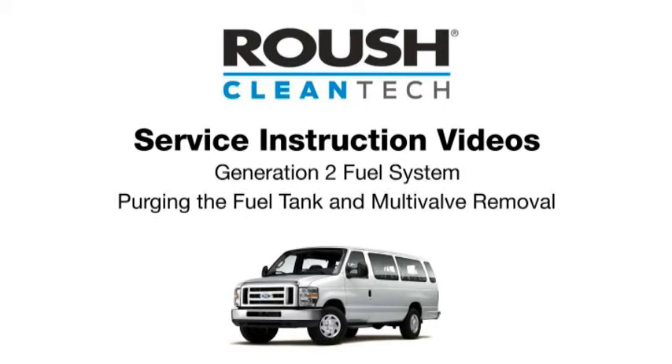This video will cover how to purge propane from the fuel tank and remove the multivalve on a Roush Cleantech propane autogas powered vehicle, allowing internal components to be serviced. These procedures are specific to the Ford E-Series van and F-Series truck with a Generation II underbody fuel tank.